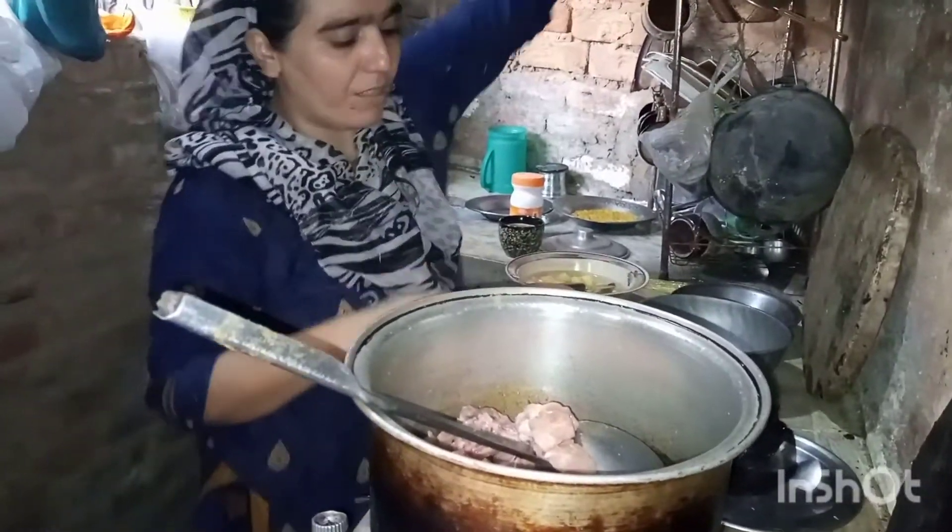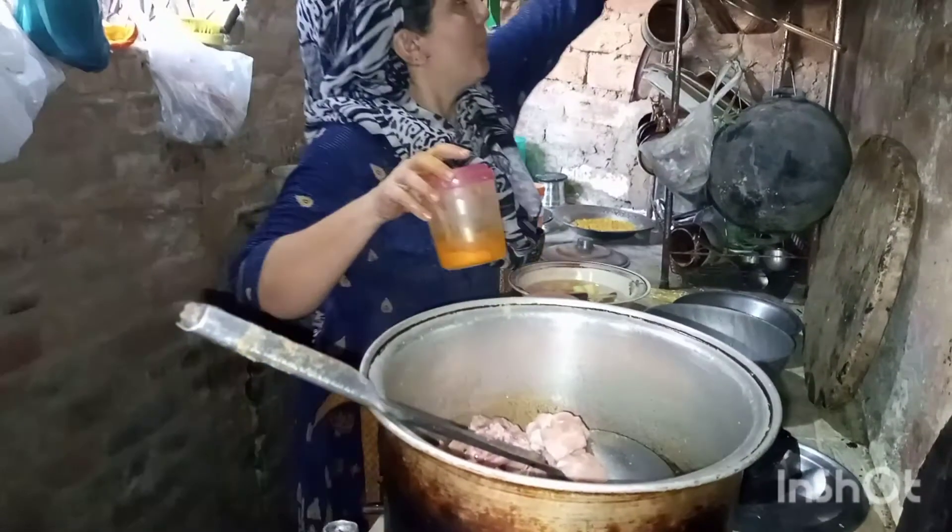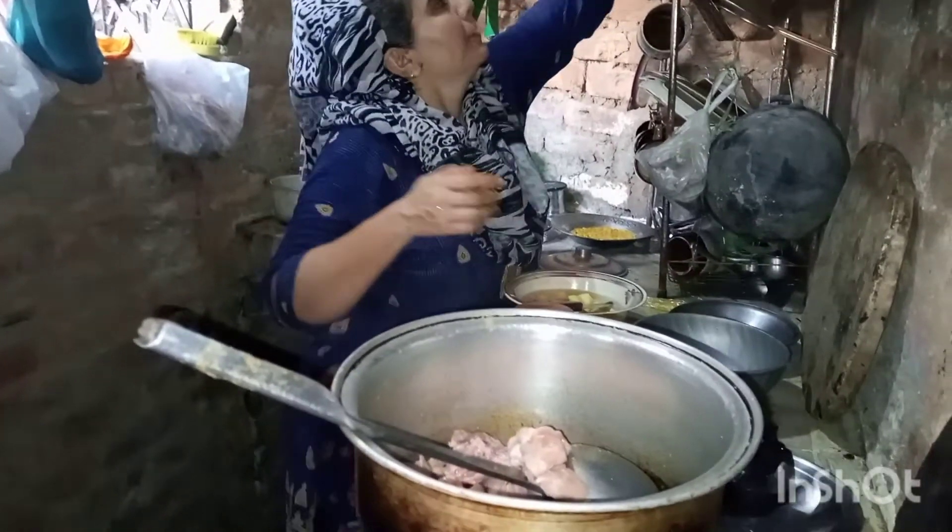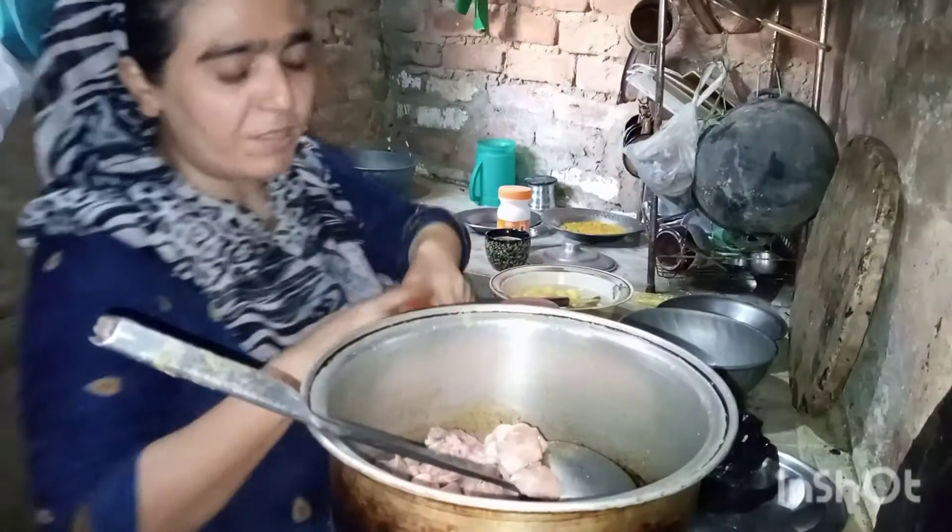I am going to put in the powder. The powder is a lot of milk. It will help for the days.